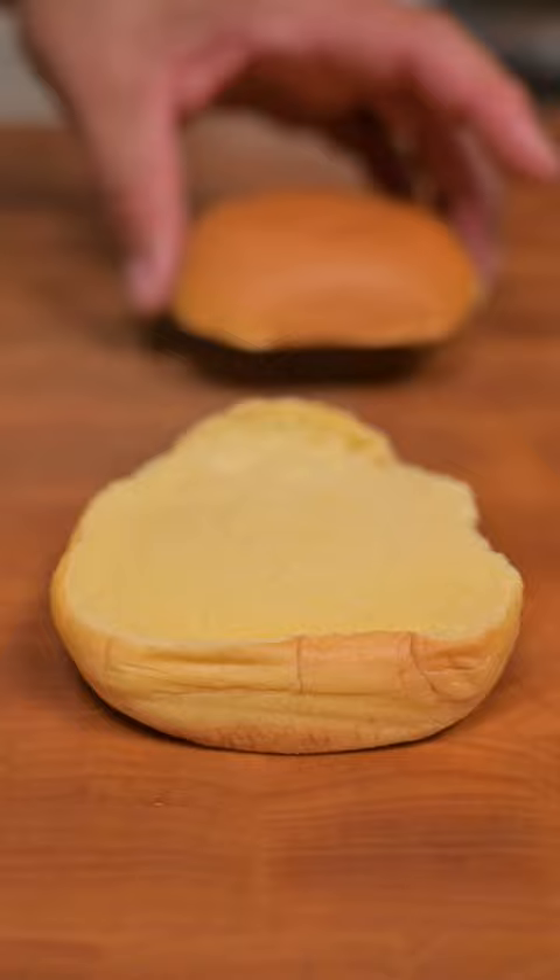We're adding bacon, cream cheese, and pepper jelly on a Martin's potato roll. Just trust me, this is something you have to try. It is absolutely delicious.